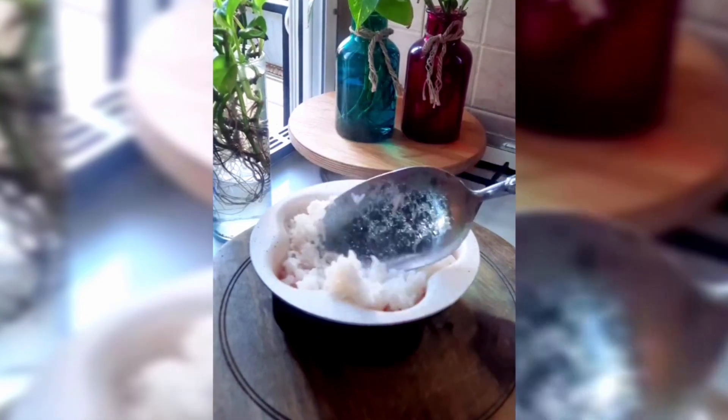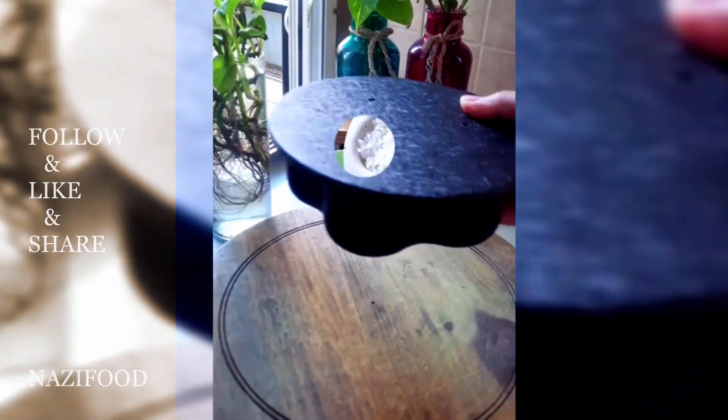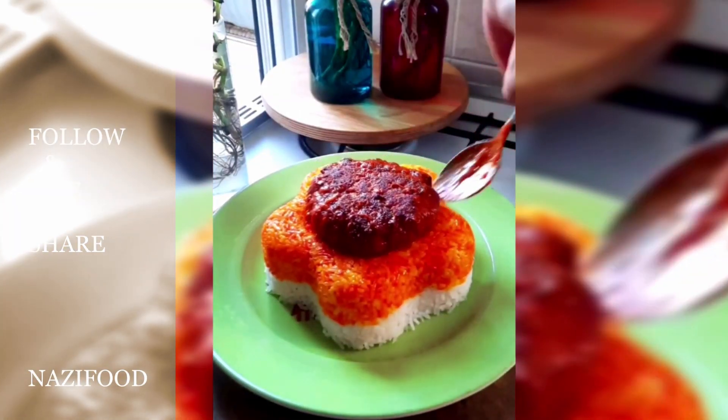Mix some of the rice with a bit of saffron water and layer it on the bottom of a pot. Add the rest of the white rice on top, cover the pot, and let it cook on low heat for 30 minutes.